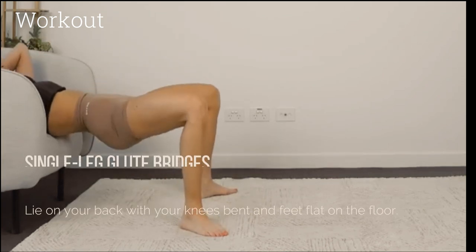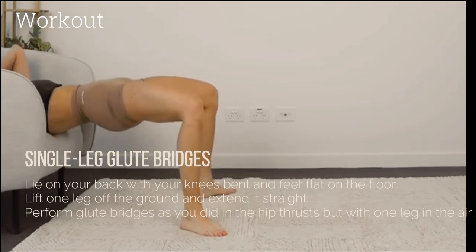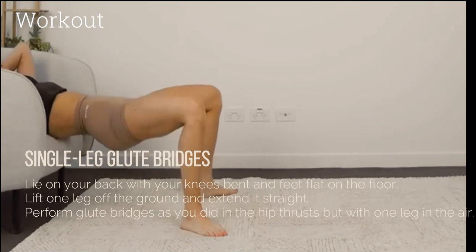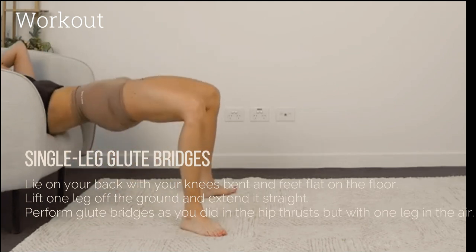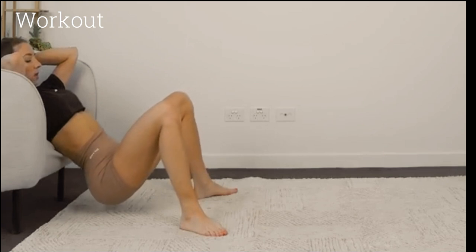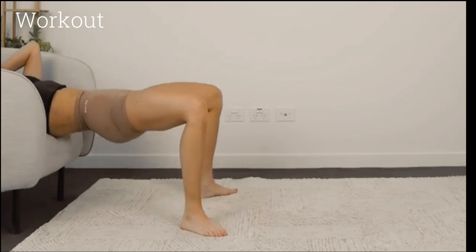Single leg glute bridges: Lie on your back with your knees bent and feet flat on the floor. Lift one leg off the ground and extend it straight. Perform glute bridges as you did in the hip thrusts, but with one leg in the air. Perform 15 to 20 single leg glute bridges per leg in each set.